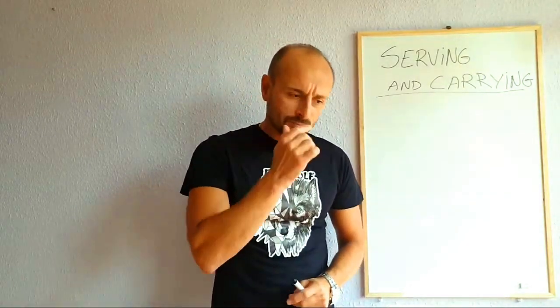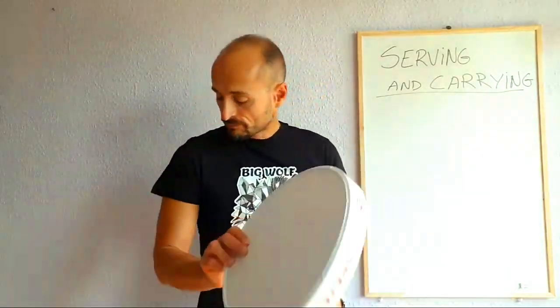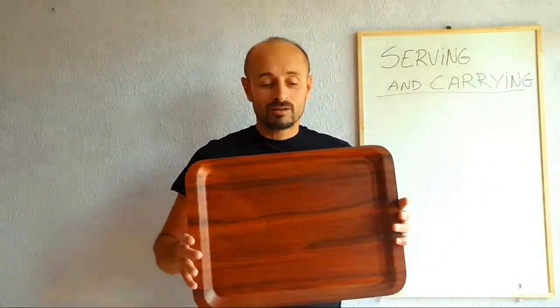Basically, what we carry is trays. A drink tray - a small round drink tray where we put the glasses. We carry that with the left hand, because 100% of the time we serve the drinks with our right hand from the right side of the guest.